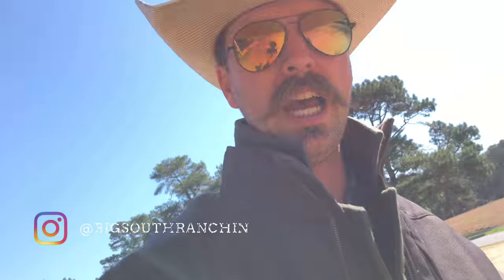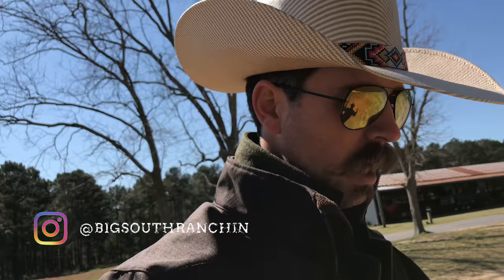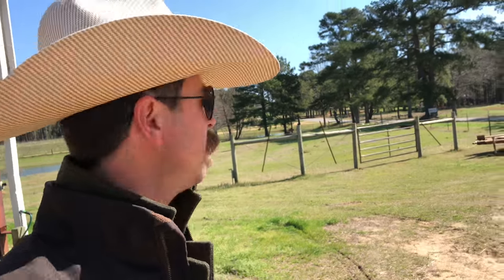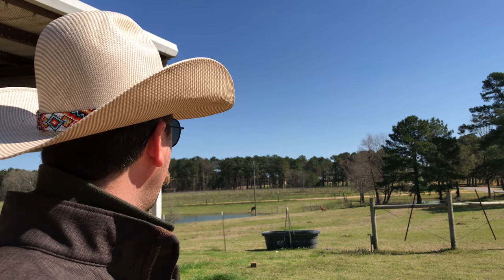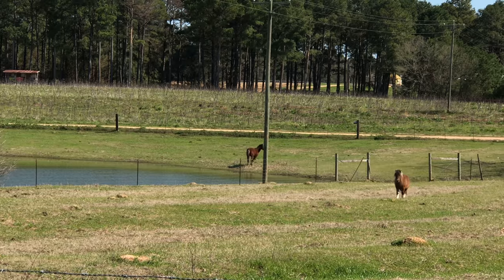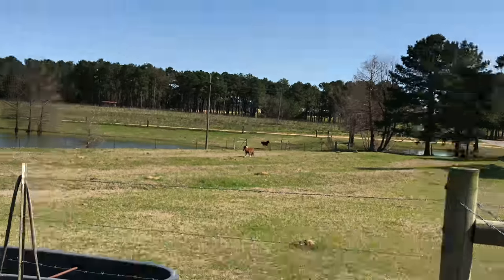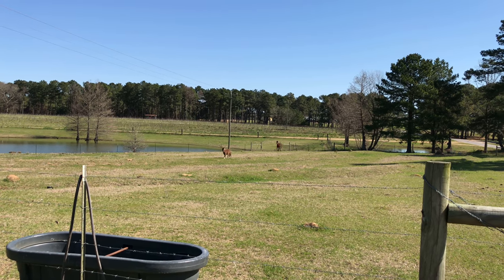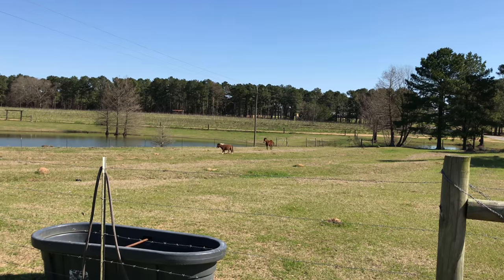On this video I'm gonna show y'all how to catch a horse. Some of you might be curious. What I do, I actually use a little feed, but I can also whistle. Watch this — see, I whistle and they picked their ears up. Yeah, he heard me. Here he comes — that's my little horse call.